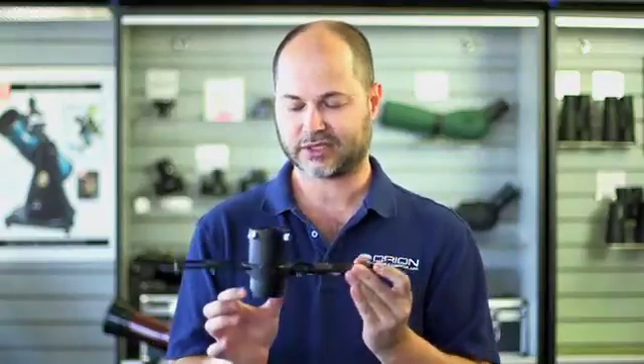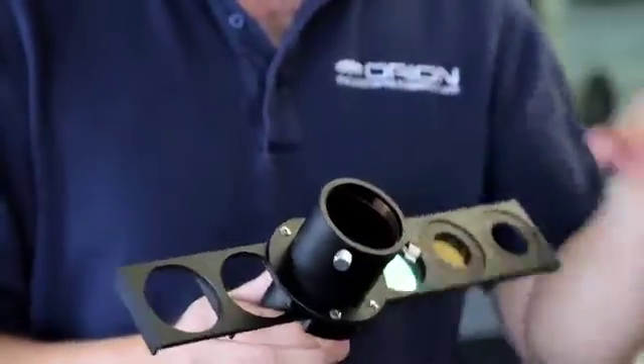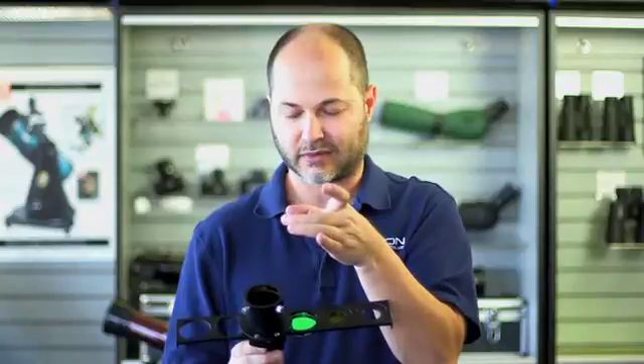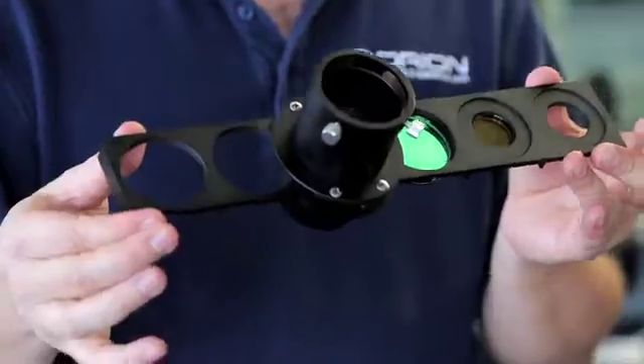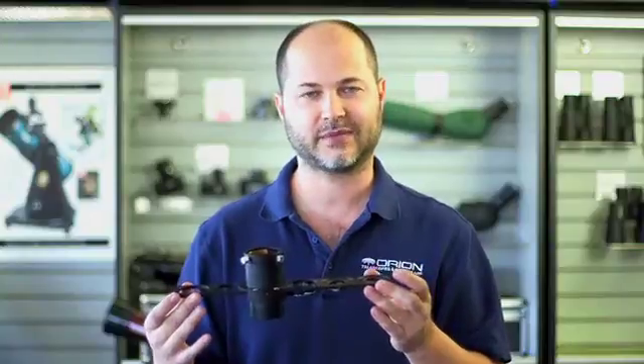It slips into a two-inch focuser, and on top you've got a two-screw compression lock. On the inside is a brass ring that grabs the eyepiece evenly around the top, so you're not going to scratch the barrel of your eyepiece with a single set screw, and it holds it very, very rigidly. So there you have it — the Orion two-inch six-position filter slider. Thank you very much. Clear skies.